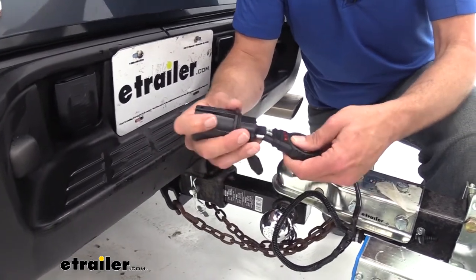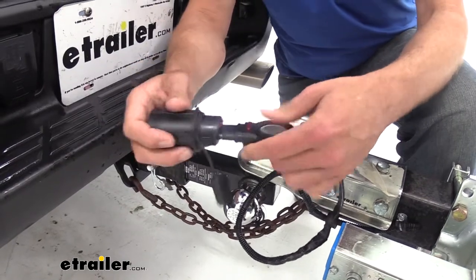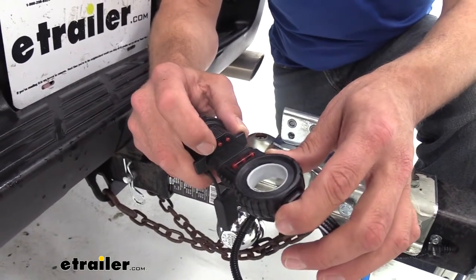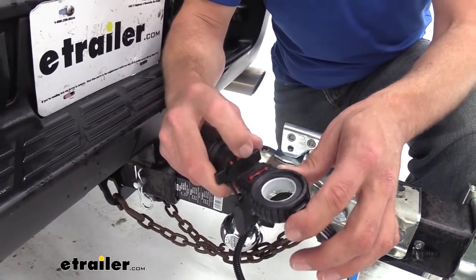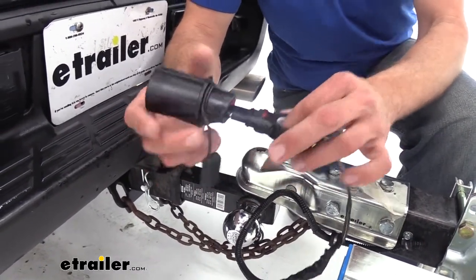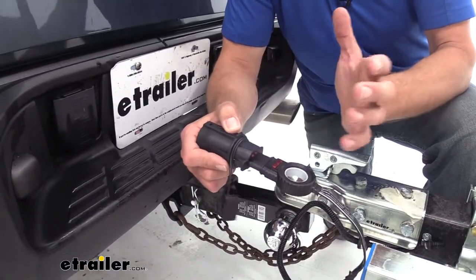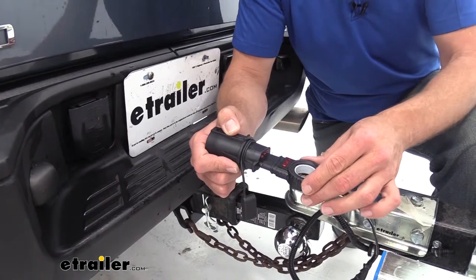They plug in really nice and easy. There are a couple things that make this one a little bit different than what we're used to out of these adapters. One is going to be the lights that we see here — this gives us signals indicating that our running lights are working, our left turn and brake are working, and our right turn and brake are working. So if we hook up to our trailer, plug it into our truck, and the lights on our trailer aren't working, as long as these lights are working, we know it's not our truck — it eliminates 50% of the possible problem, and we can do the work on our trailer that we need to.